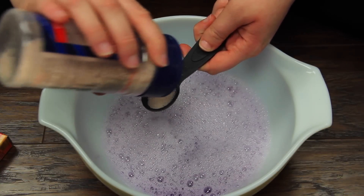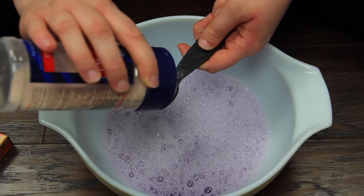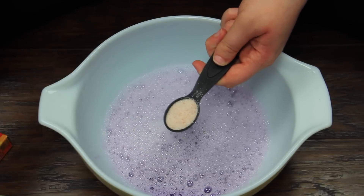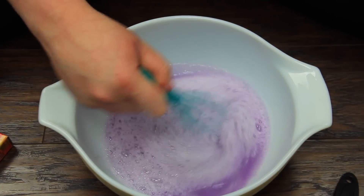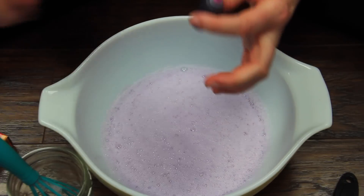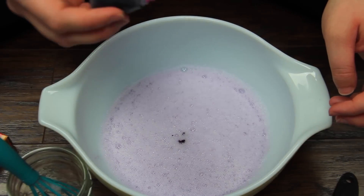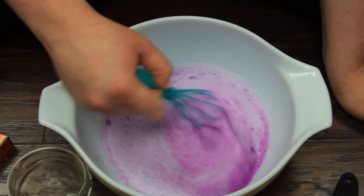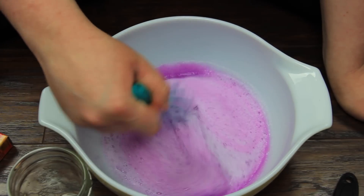Then add one teaspoon of salt. I literally have no idea what this does for the recipe, but without it it did not work at all — I tried this a few different ways. So the teaspoon of salt is very important; just mix that in. Then you can add a few drops of your favorite food dye. Since this was a purple shower gel you could skip this step, but I wanted mine a little more intense, so I added a couple drops of purple and continued to stir.